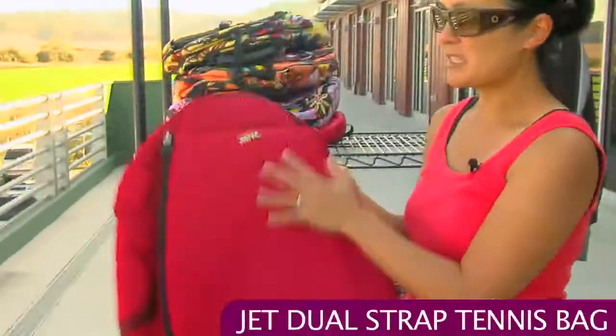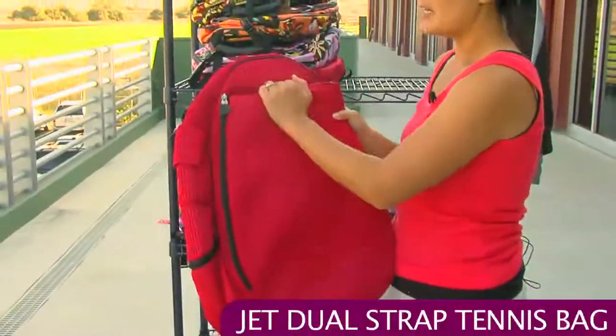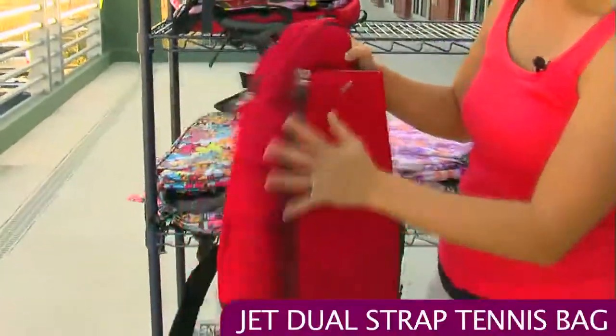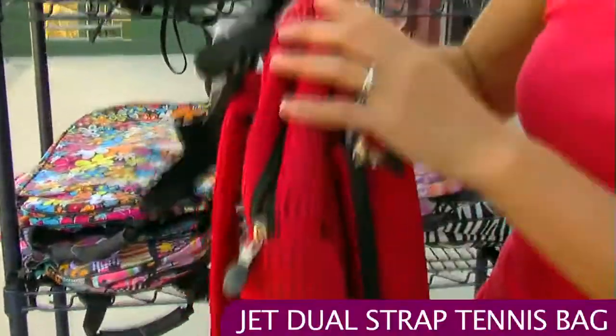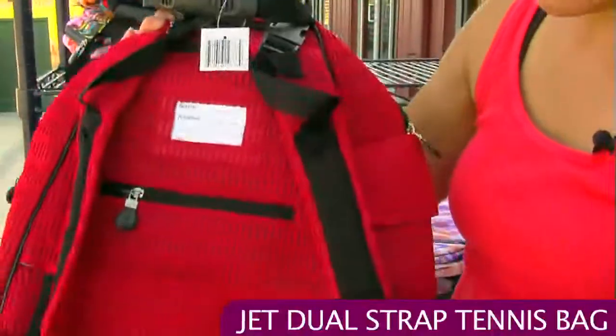For a little bit of a different feel — this one's a little softer than the others. It's mesh but really kind of spongy. But it has all those great features: the racket compartments, the side storage, the large main compartment, and dual straps, without the sunglasses holder.